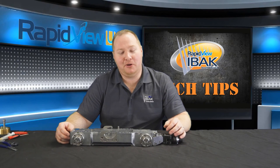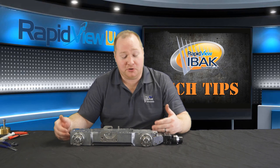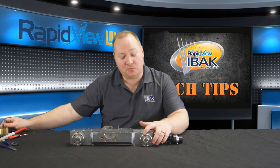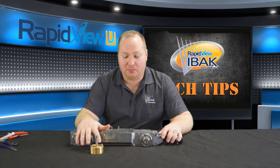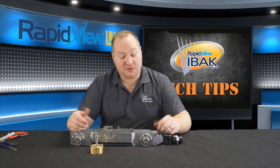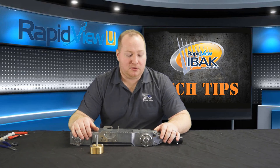At RapidView, we know that the equipment you're working on may not always be as clean as what we're showing you here for demonstration purposes. So if your wheel hubs don't want to come off very easily, you can use one of these pullers that help pull the wheel hubs off. Also, when you're working with this equipment, it's a good idea to use gloves or other personal protective equipment just to stay sanitary.